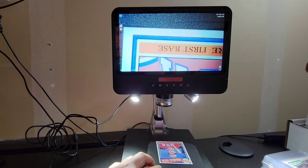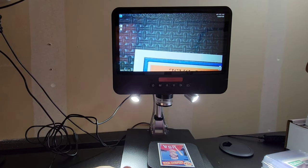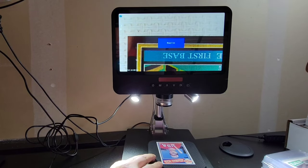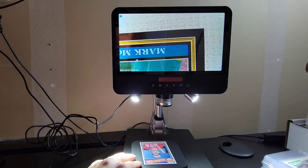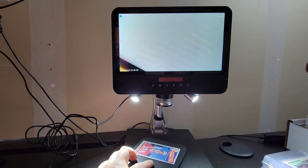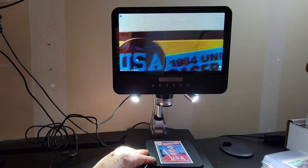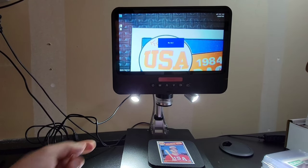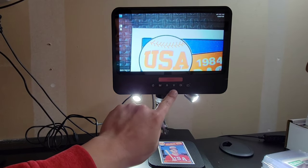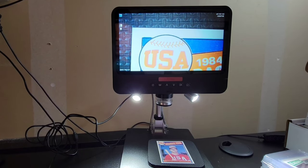It looks pretty good on the first pass, but you never know — especially with old white-border cards. What I love most about this microscope is the ability to turn on a negative feature, because a lot of times issues show up white and are easier to see in negative. This particular card looks clean all the way across — probably one of the cleanest I've seen. I pick up everything raw, for the most part, outside of crossovers.